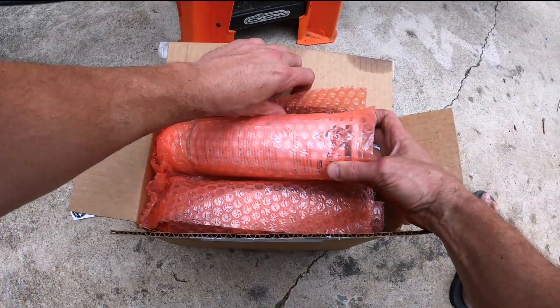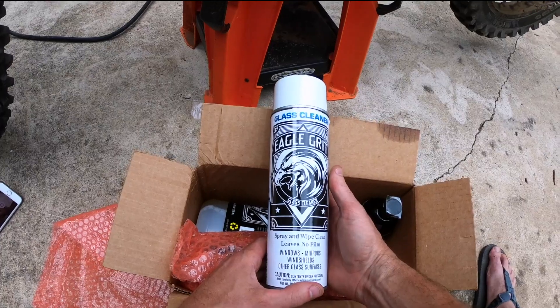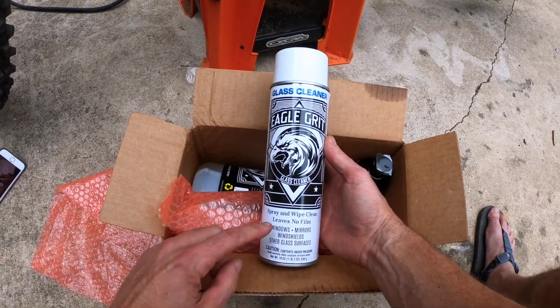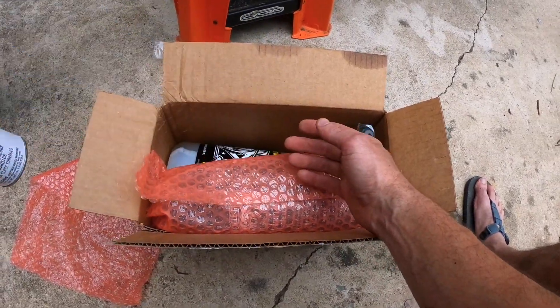What else is there? I don't know, but this bubble wrap will sure be fun when I have a couple more beers. Glass cleaner — Eagle Grit glass cleaner. I don't really have glass on my motorcycle, but I guess this is good for cleaning windows, mirrors, windshields, or other glass surfaces. So I guess I have to get an adventure bike.